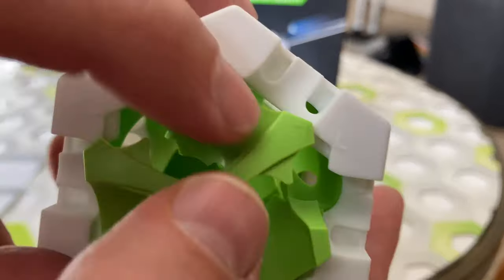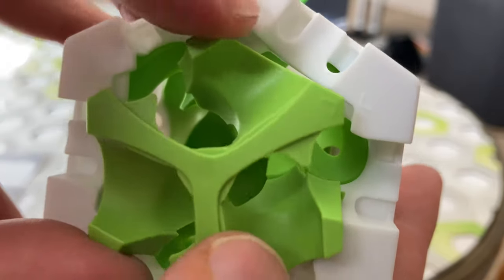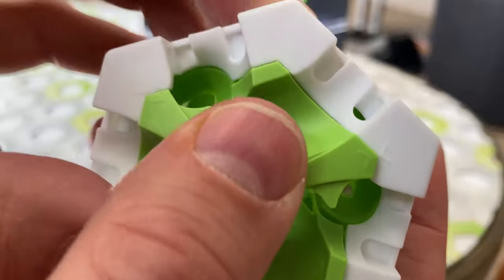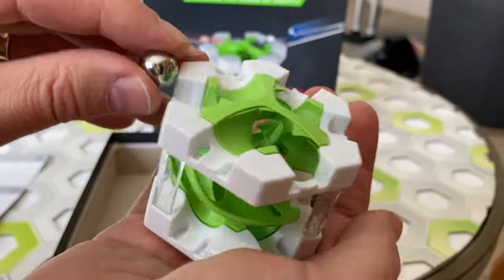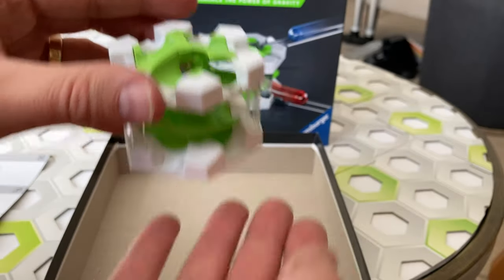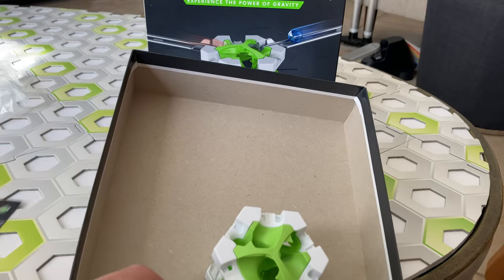And then we put the top piece on. Notice that you have to align these two arrows between the top green piece and the top white piece. The ball goes through from the top to the opposite side. And that's everything in the box — the helix and the instructions.